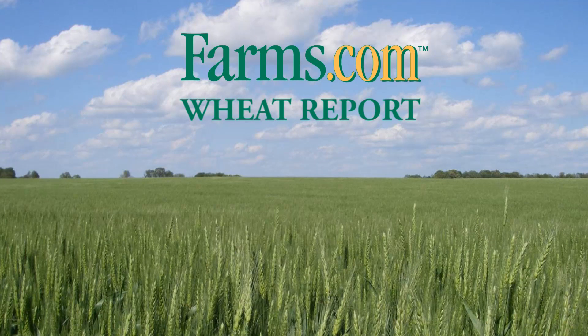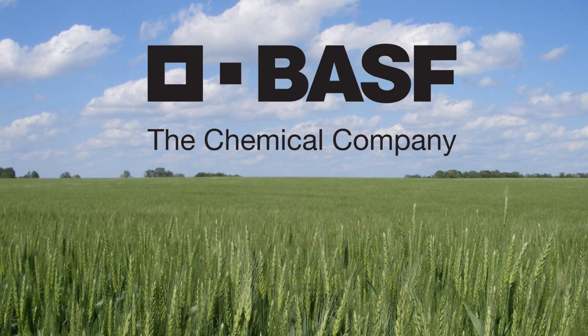The Farms.com Wheat Report is brought to you by AltitudeFX and BASF Canada. My name is Christina Polzine, and I'm a Tech Development Specialist with BASF Canada. Today I'd like to take some time to talk about AltitudeFX — specifically timing and why it's important to maximize your application timing in terms of yield potential and weed control.